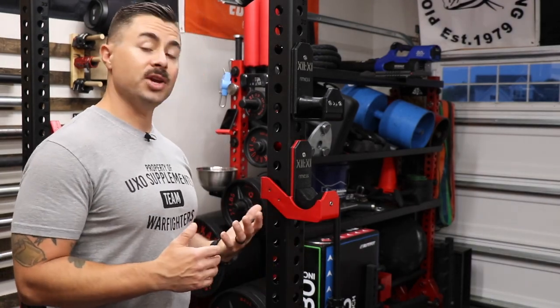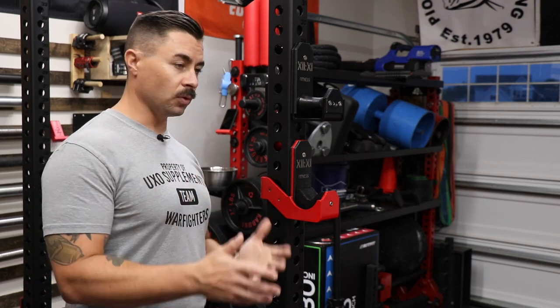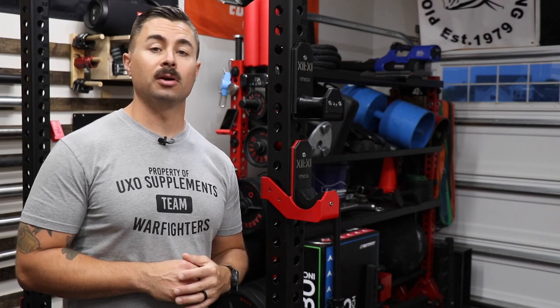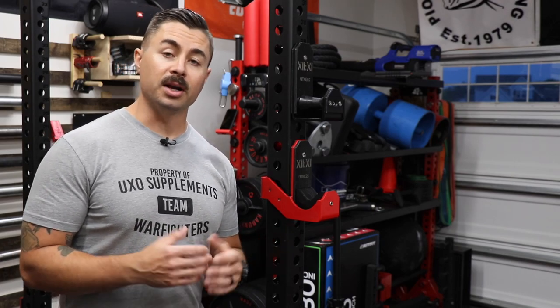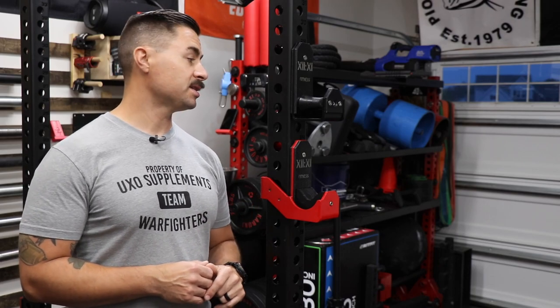Something unique about these J-cups is that they are made in the USA but shipping is free. Additionally, if you're active duty military, a first responder, a police officer, or in any of those other public service type jobs, you can get a military discount which brings the price down just a little bit.